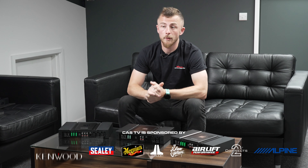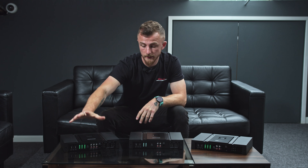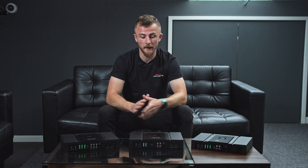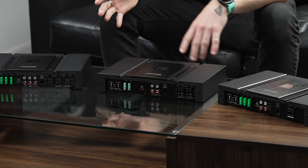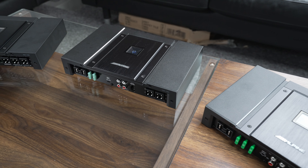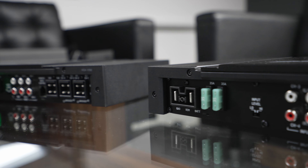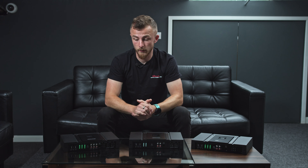Now we're looking at the Alpine Stasis Class D range of amplifiers. We have, starting on my right, their 5-channel, their 4-channel, and their monoblock. First thing — they're all the same size, which is great. When a customer wants a full system with multiple amplifiers, most of the time the 4-channel is bigger than the mono, so when you're doing a boot build it doesn't always look good. So it's really nice to see that even the 5-channel is the same size as the mono. They're really, really nice quality.